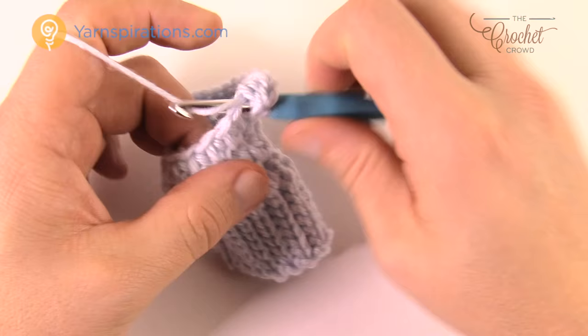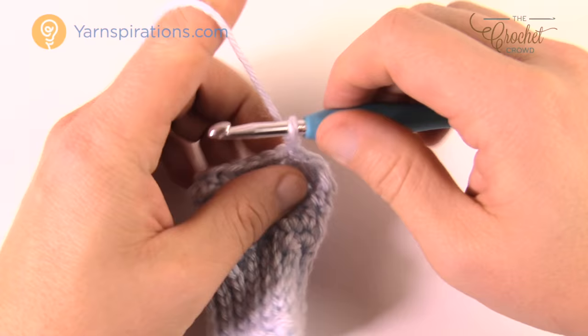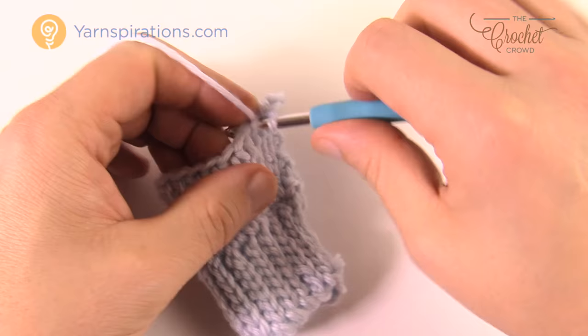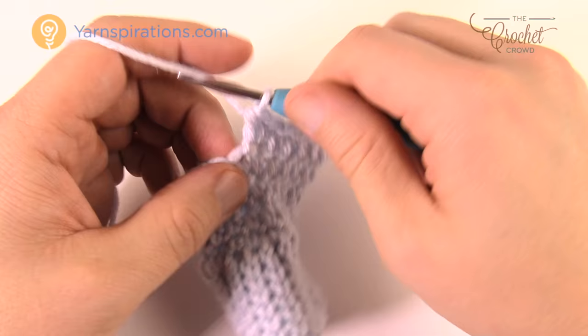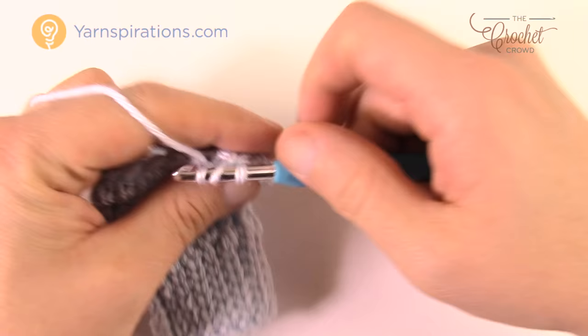Continue to half double crochet back to where you started and join with a slip stitch. The thumb is starting to jet out on one side. Begin the next round: chain up two, another eight half double crochets in a row. Then the next stitch gets two half double crochets, the following two get one each, and then the next stitch gets two half double crochets into the same one. Continue around and join with a slip stitch.